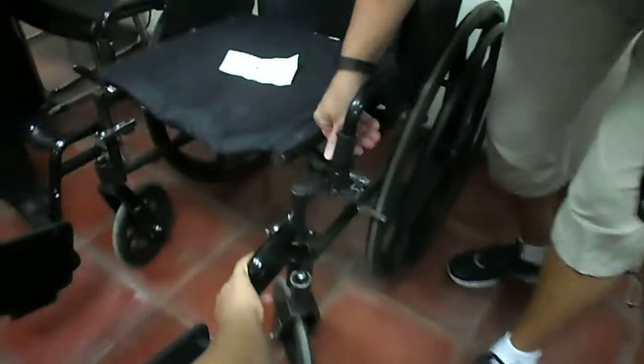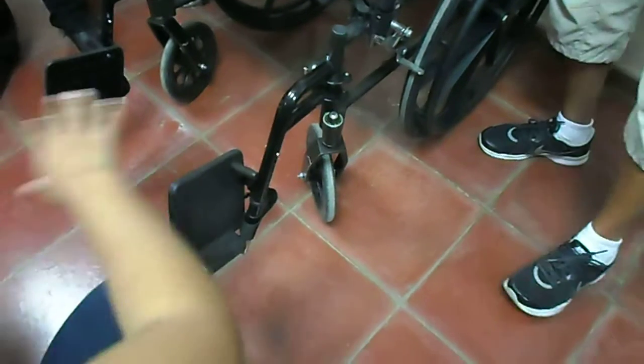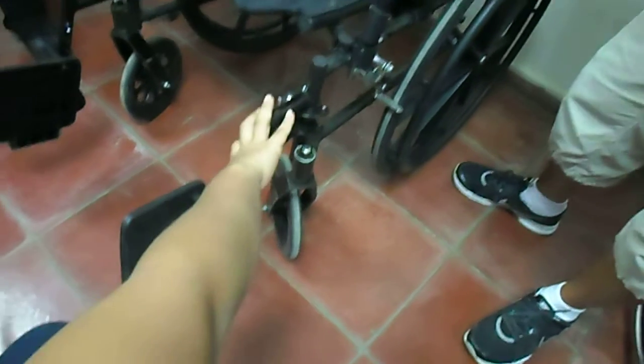This side, for example, is an example of the side that can be transferred constantly. This type of side can be removed. This is for people who need to be passing from one place to another. This one can be removed so that it doesn't hurt.